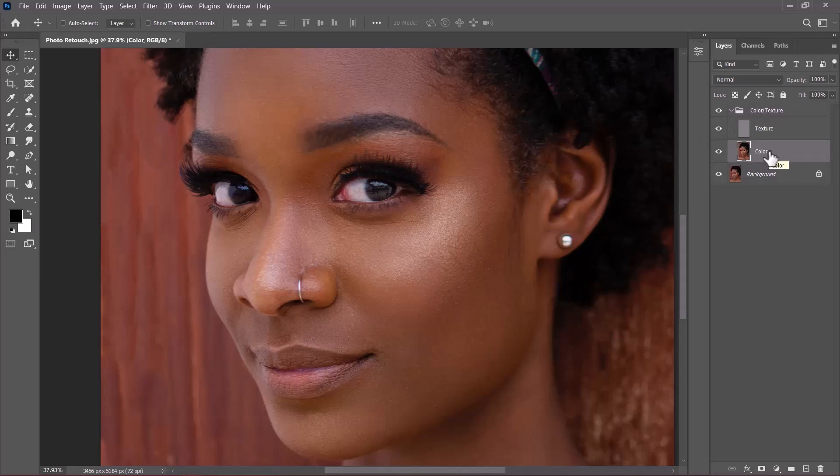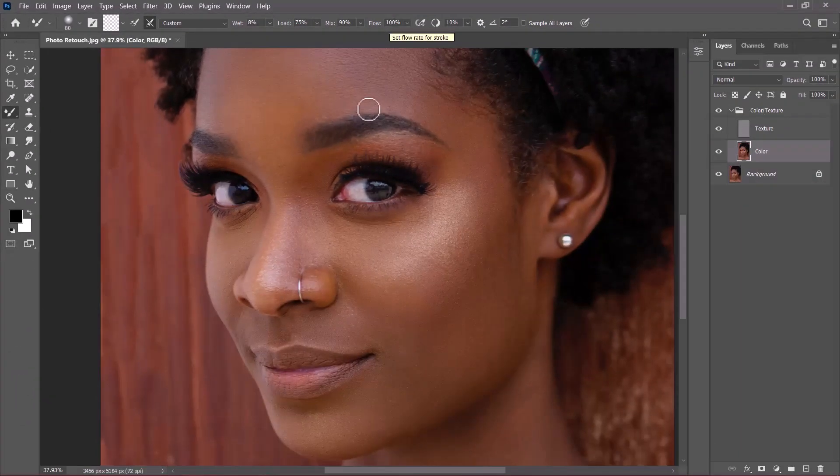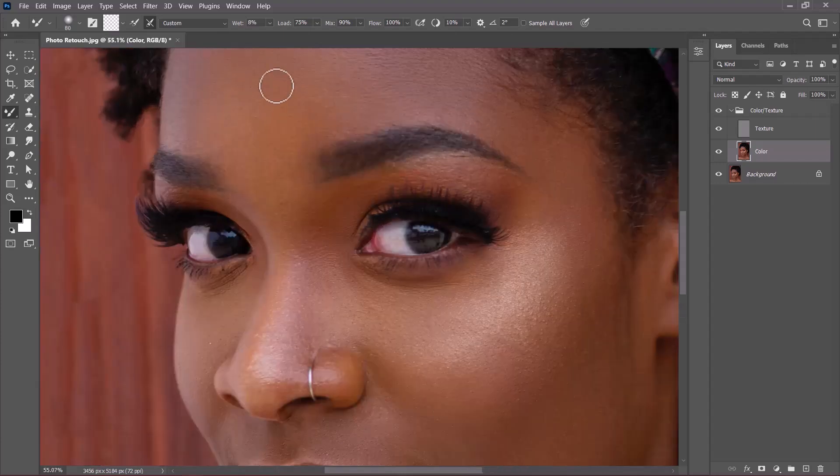Open the group and select the color layer — that's very important. Go to the toolbar and grab the Mixer Brush tool. Make sure the 'Load solid colors only' button is turned off, otherwise it will fill with your foreground color. Turn on the second button. Set Wet to 8%, Load to 75%, Mix to 90%, and Flow to 100%. I prefer to leave the texture layer turned on as it helps me see the highlights and shadows better.